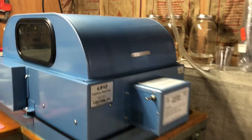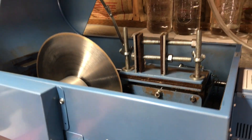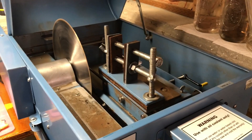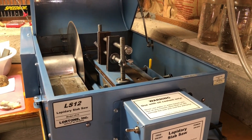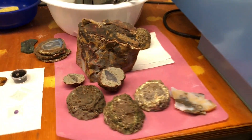Okay, this is the slab saw. This is oil cooled, to keep things from getting too hot when we cut big rocks.